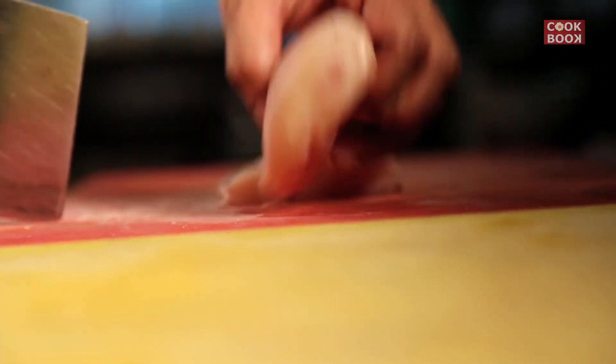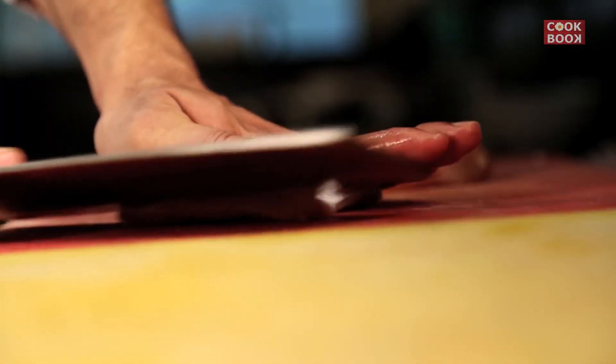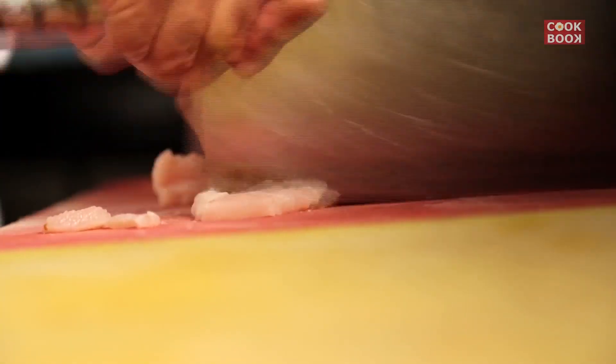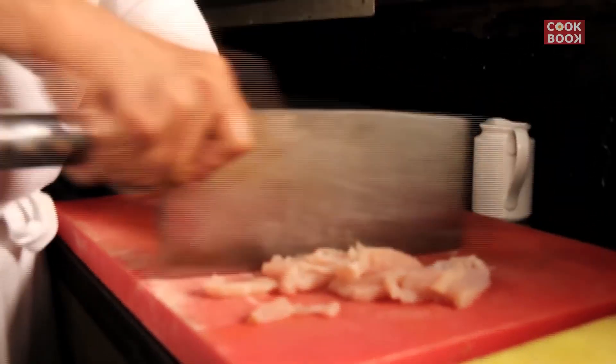For chicken haka noodles, we need to cut the chicken. You slit the chicken — be careful with your hand while slitting it. The vegetables are cut in the julienne way. We are cutting the chicken as well in a julienne style, so it makes them easier to cook.